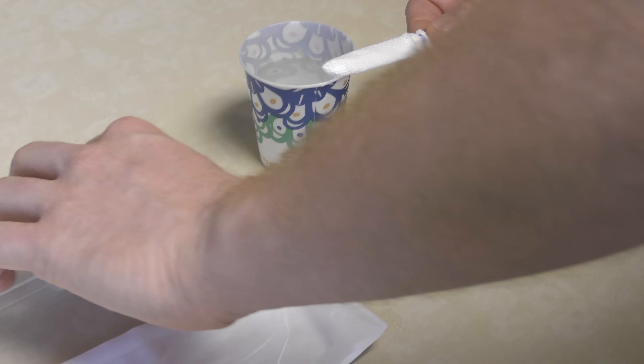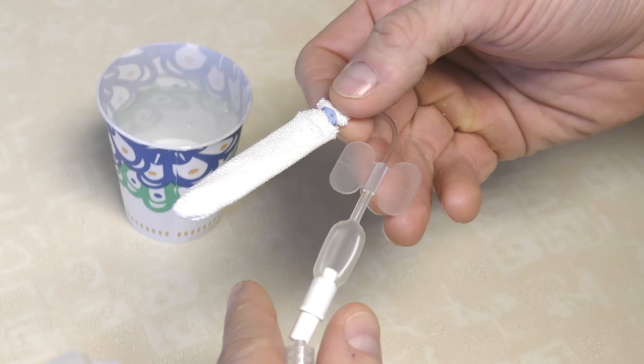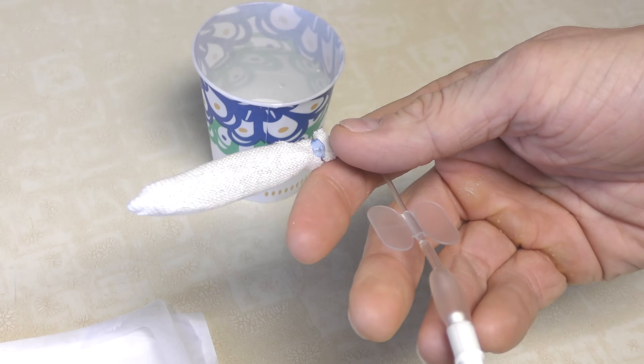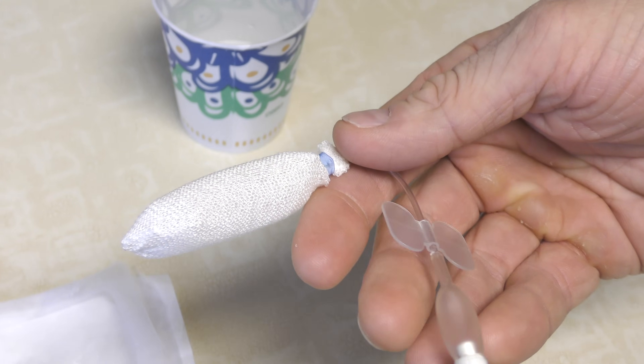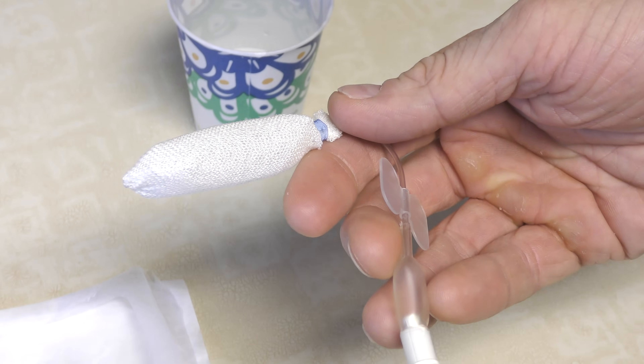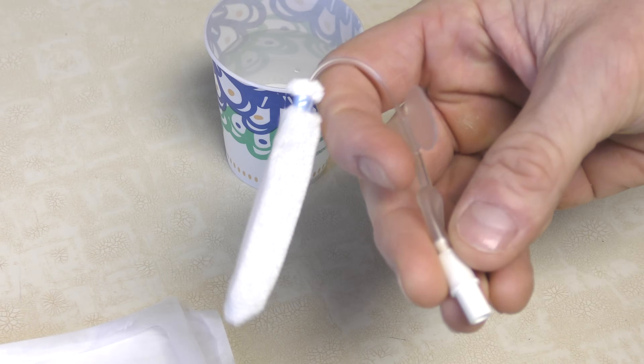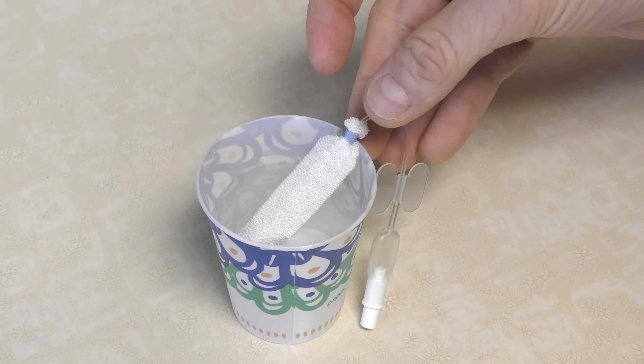Most modern nasal packs contain a balloon which can be inflated with a syringe in order to apply adjustable direct pressure to the site of the nosebleed. Prior to placement, the pack is hydrated with water.